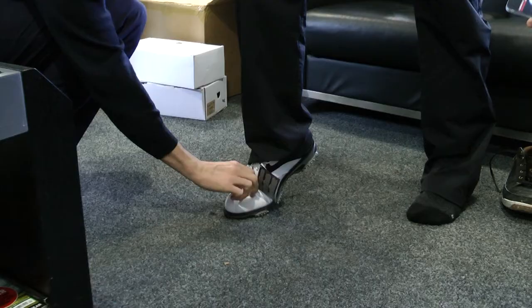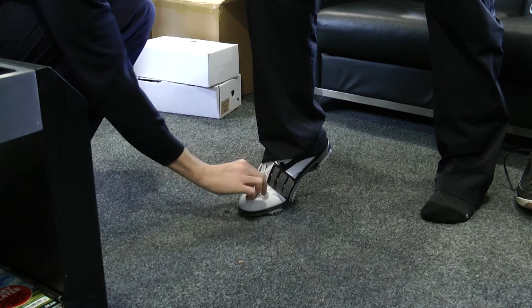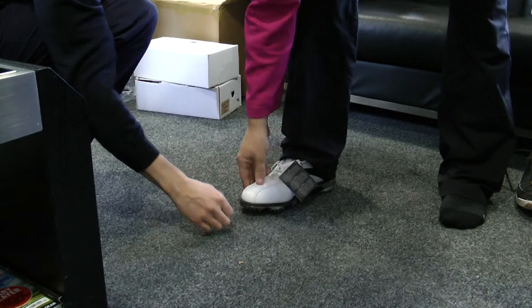One thing we use is the Brannock device, which is the industry standard for shoe fitting. It shows heel-to-toe length, arch length, and the width of the foot — all three very important things. We fitted both the left and right feet, because 75% of people have different size left and right feet. As we found here, the right foot was a 9.5 and the other foot was a 10. Correct fitting shoes are going to help you perform better on the golf course.